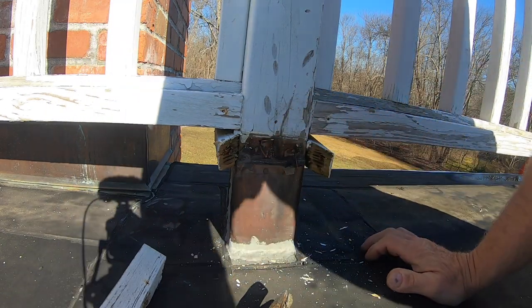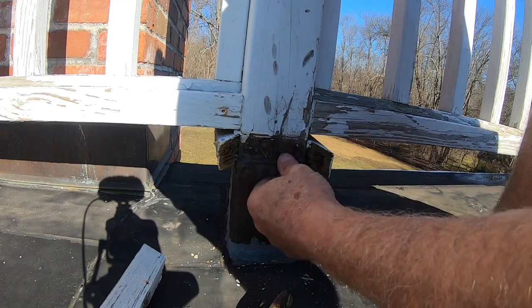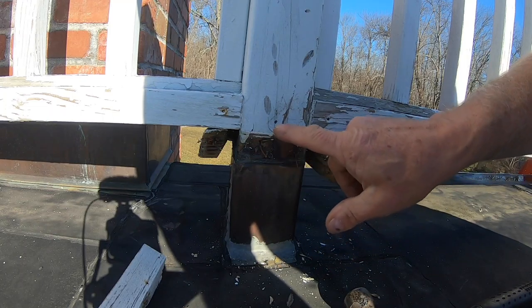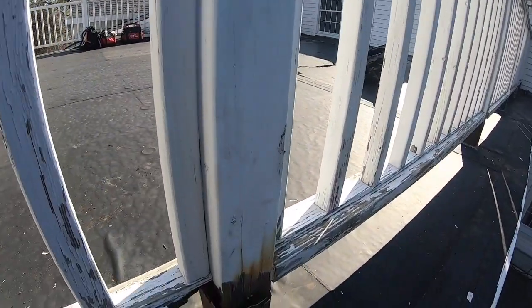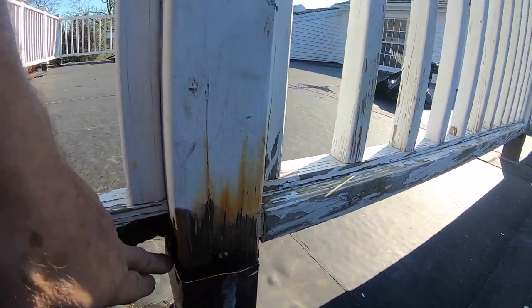Caulking doesn't stick to wood. It will come loose eventually. I have to make this transition between this metal and this wood. I'm going to show you what happened if they leave it too long. In this case they left it a long time and look — it got rotten.